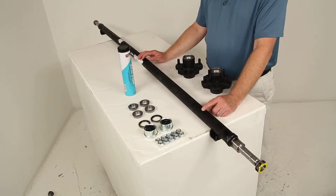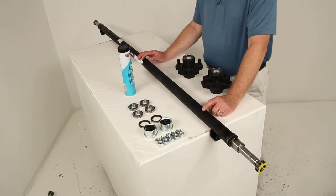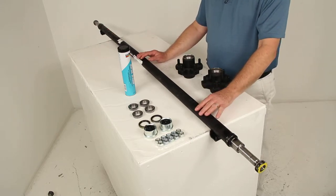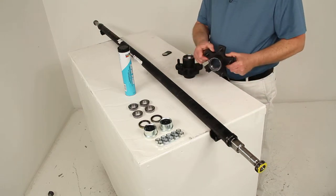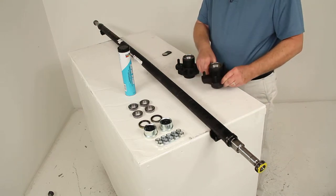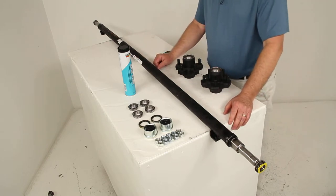Today we're going to review part number 20545I-EZ-72-10. This is the Dexter trailer axle with the straight EZ-Lube spindles and the 5 on 4.5 inch idler hubs. This axle is 72 inches long and has a 2,200 pound weight capacity.